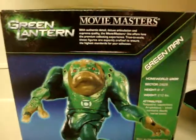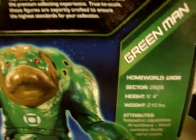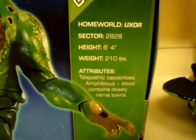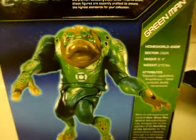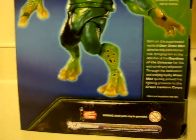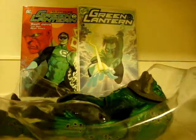Here's the front, here's the backing — if you want to read that, just pause it right there. Here's the stats. There is Green Man. Alright, now I'll open this up. It's kind of cheated because I've opened this pre-hand.